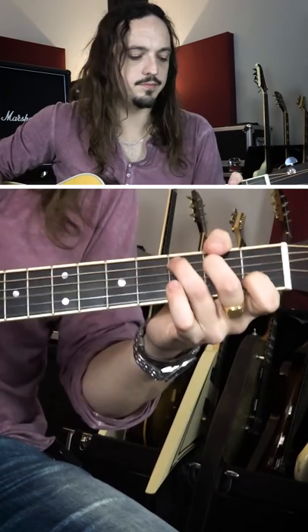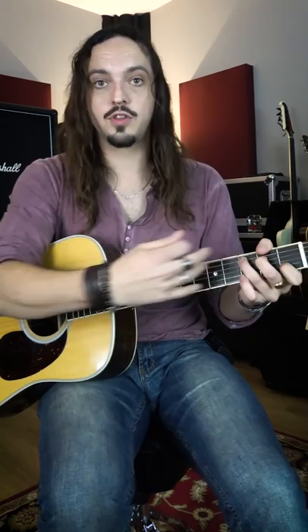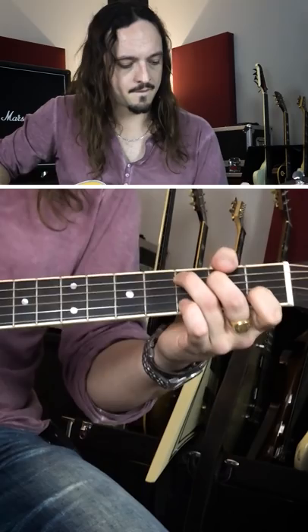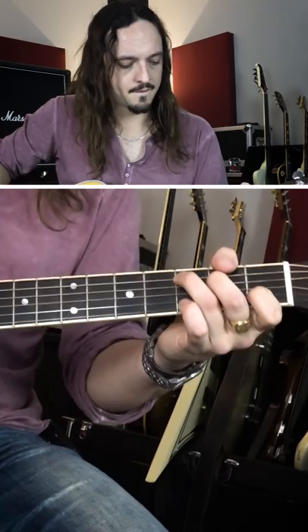You'll play that with any strumming pattern whatsoever, and there are other places on the fretboard you can move it to that sound really great. The first one is just two frets up — you can be strumming, slide into it, pick a few random notes, and it sounds beautiful. Try that out and have a lot of fun with it.